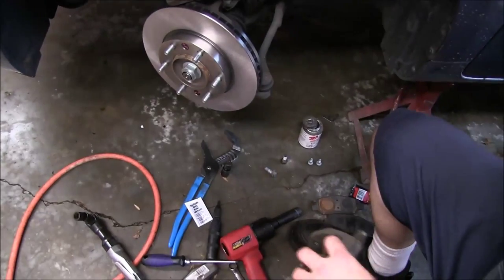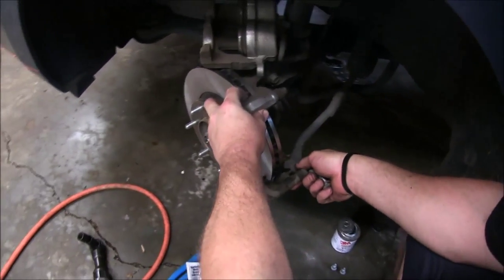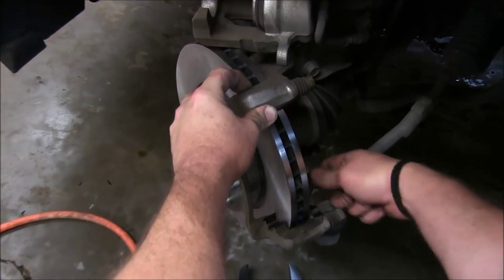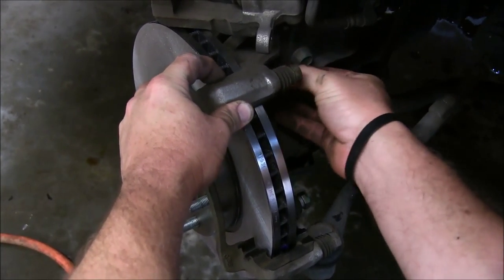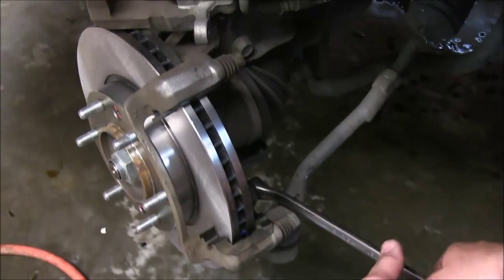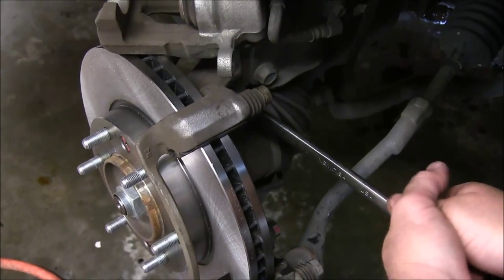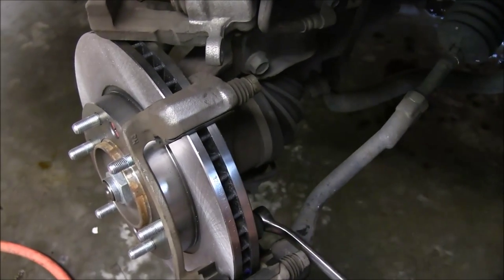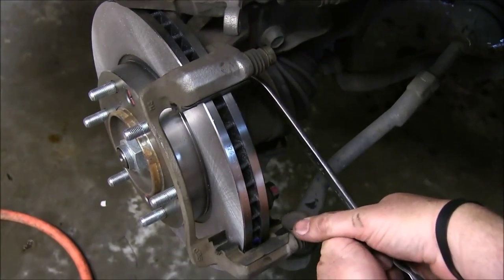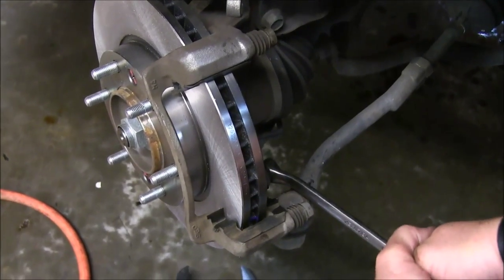From that point, we'll go ahead and grab our two caliper bracket bolts. I'm going to slide this into place and start these by hand. Then we'll tighten them up with our air ratchet with a 17mm swivel socket. After zipping them down with the air ratchet, we'll take our 17mm box-end wrench and add a little extra torque — no need to go crazy. You can use a torque wrench and look up the proper spec, but I've been doing brakes long enough to know about what it should feel like.